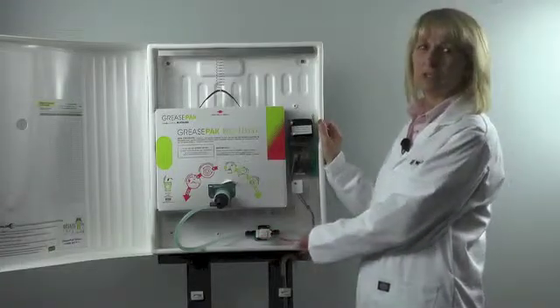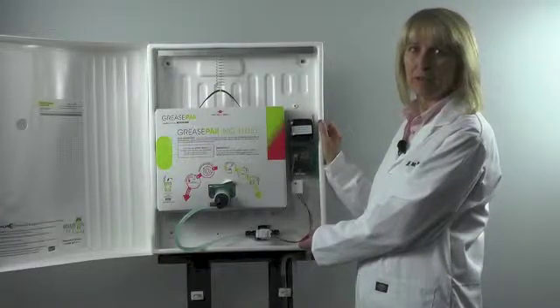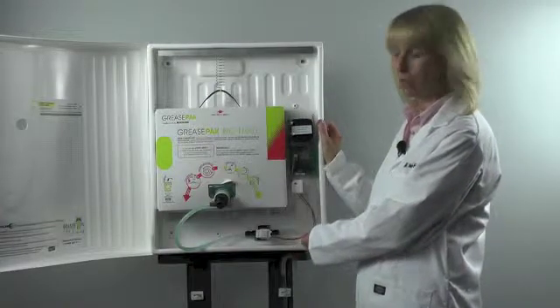This is the correct position for the solenoid valve to ensure that the valve only opens to allow a measured dose of fluid out when required.